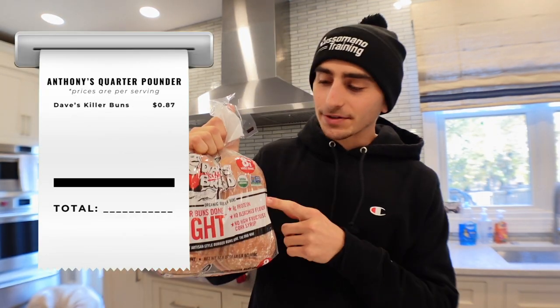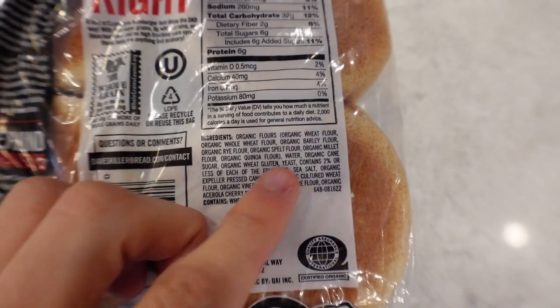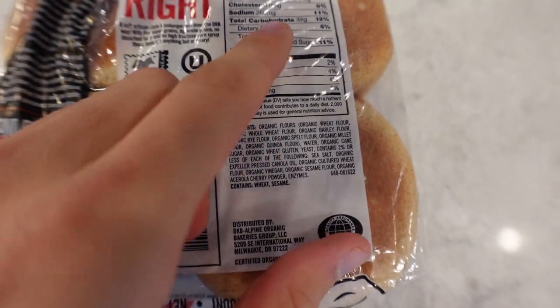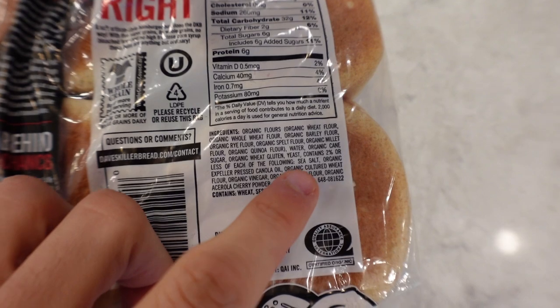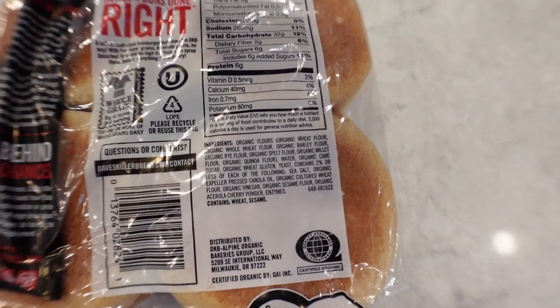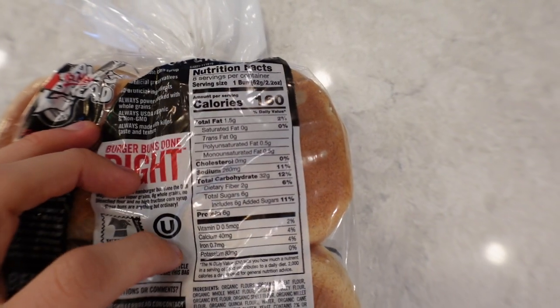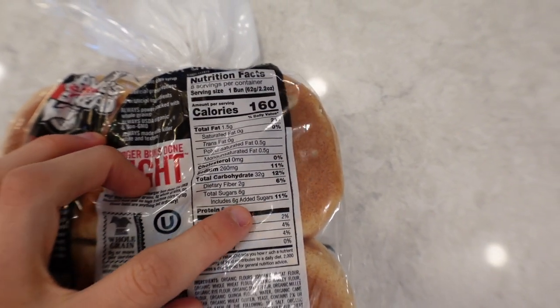The first ingredient we got is Dave's Killer Bread Burger Buns. I chose this one because I knew a lot of you could relate to it and I actually do like the ingredients. They use all organic flours. They do have organic cane sugar, however that's only six grams of added sugar, and you can see less than two percent of canola oil, which is okay at less than two percent. 160 calories, 32 grams of carbs, and only six grams of added sugar.